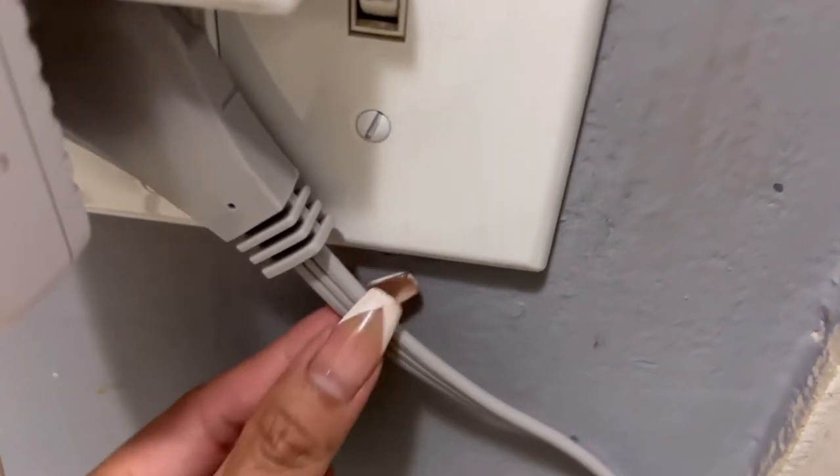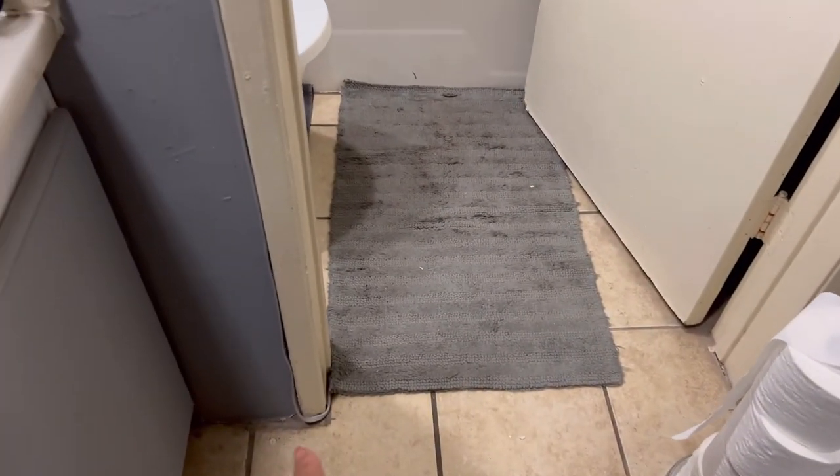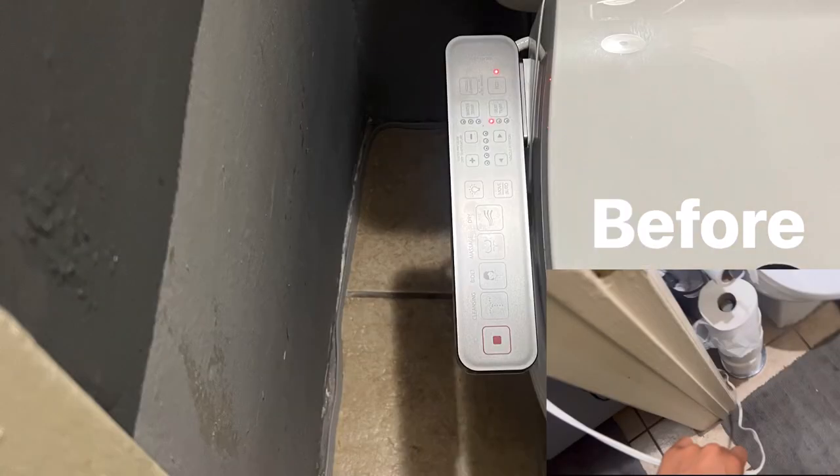What makes it able to hug the molding like that is it's a low-profile flat cord. One of my main concerns was how it goes around the door, but it really hugged it nice and flat. I'm happy with it — if you want a cleaner look, you should definitely consider this cord.